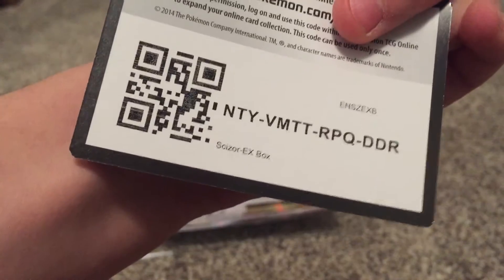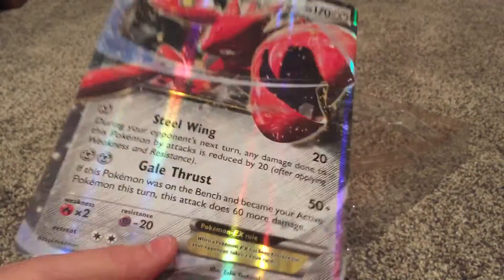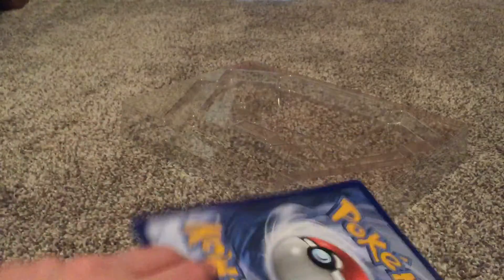That is a TCG code card — you guys can have that, so that is going to be your Christmas gift, whoever sees this video first. And then we have the extremely big card. I'm going to pull this out of the packaging. It's a pretty big card, and it could be going to your dresser or something — cool collectibles. There's the big edition of that Pokemon card.